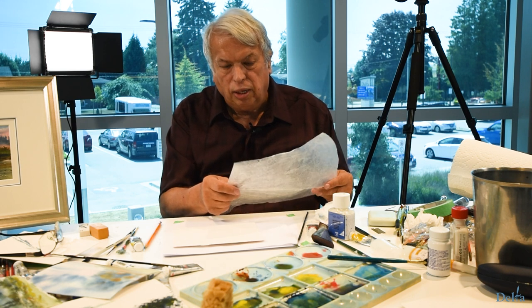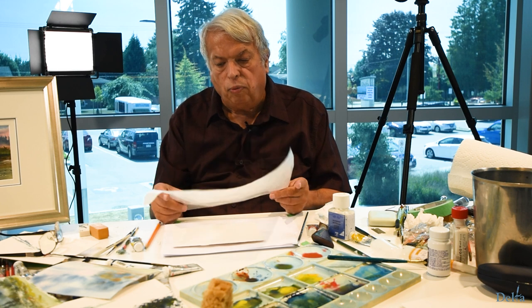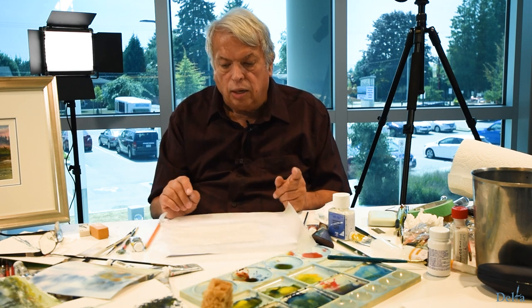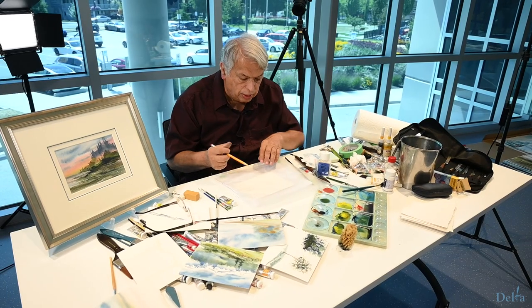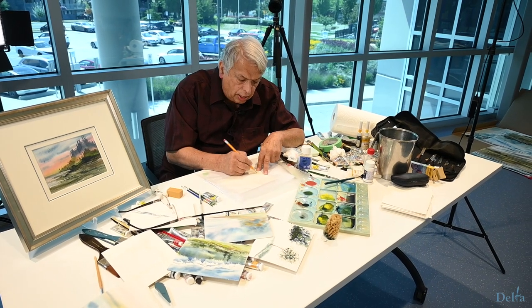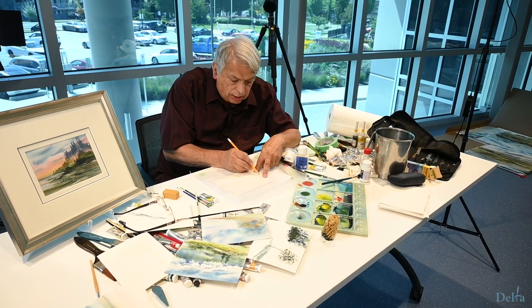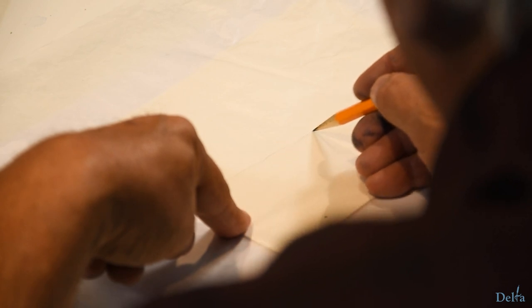We don't want to have hard edges unless it's really intended. What I have in front of me is a plain piece of waxed paper. Normally I would take a pen because pencil would probably break. What I'm going to do here — I've decided, for example, that I want to have a fence line, and I'm pressing really hard with my waxed paper.